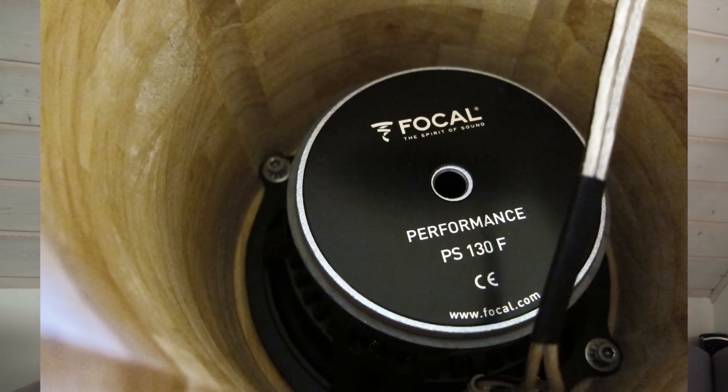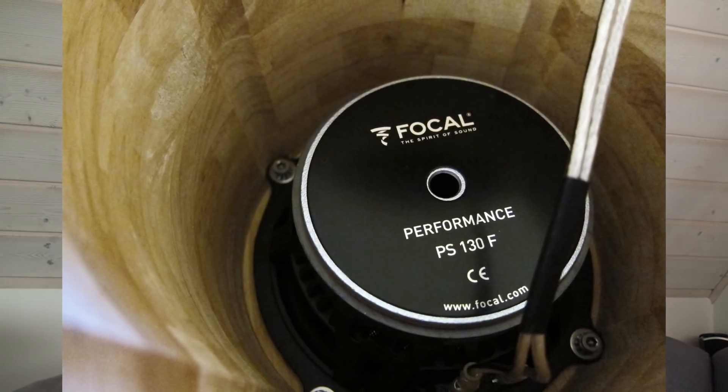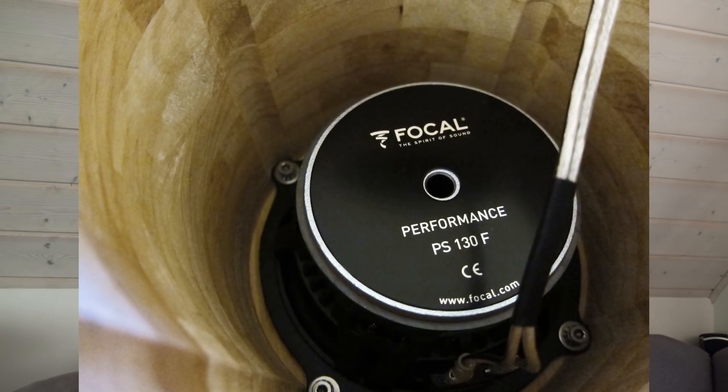Now you can see the speaker and how it is placed inside the case. The speaker is fixed with four screws.